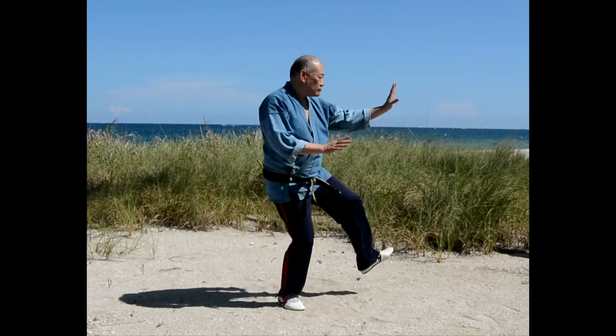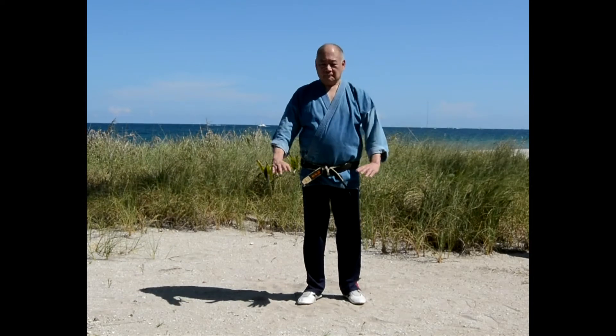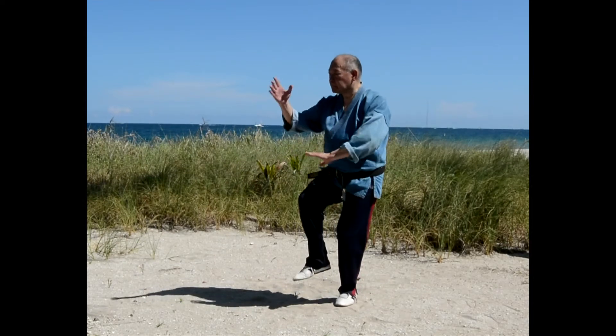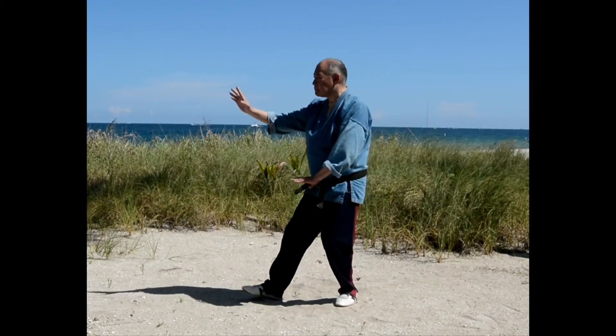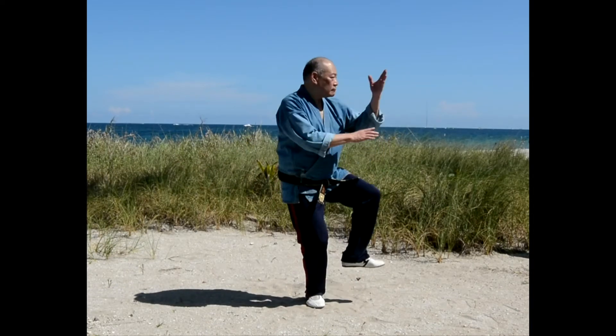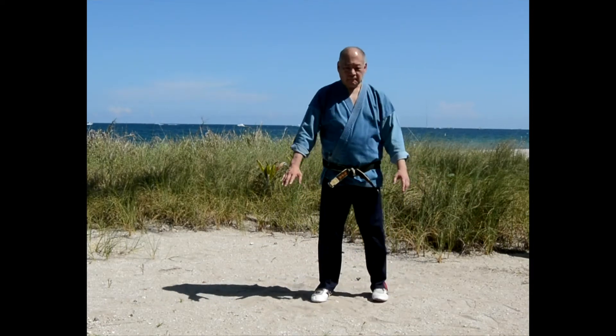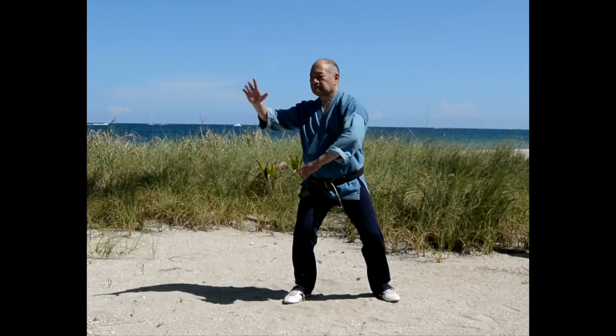From a neuroscience point of view, we have a concept called plasticity, which increases the mind and increases our neurotransmitters. To do that, we need exercises that combine mind and body. What better exercise than Tai Chi?